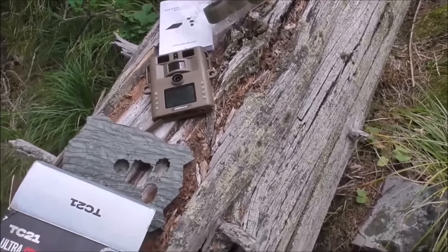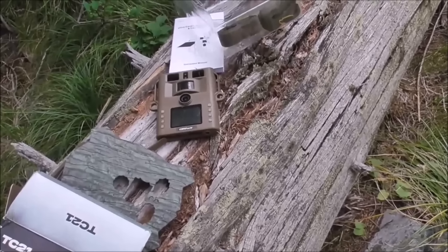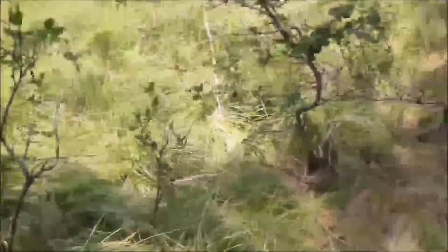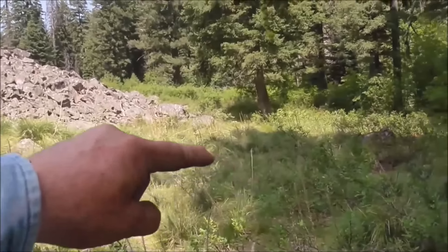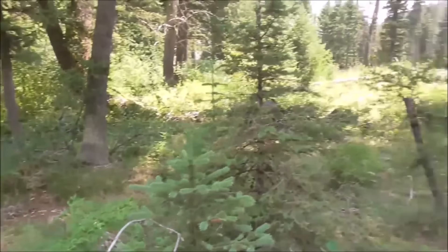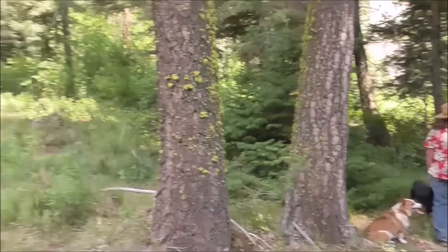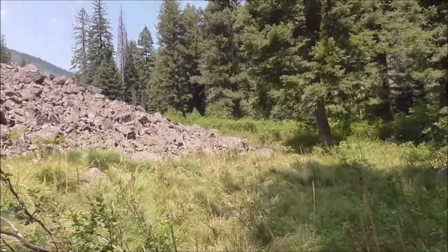I don't know if the extra inches or so in size is just so it's easier to grab or what. Anyway, there's a trail here - a pretty good trail. I'll go on right up and around the edge of that and coming back this other direction over here. I think I'm gonna put it up in these rocks. This is kind of a bottleneck point. Maybe I'll get some pictures of something.